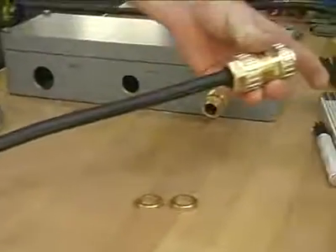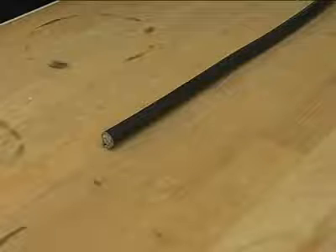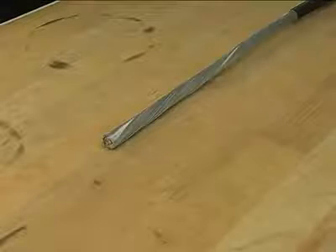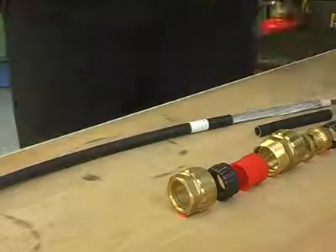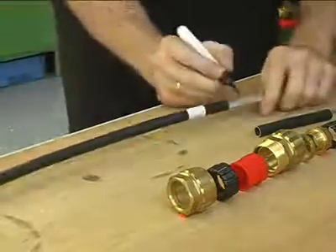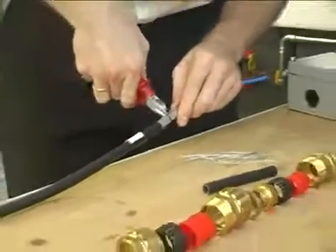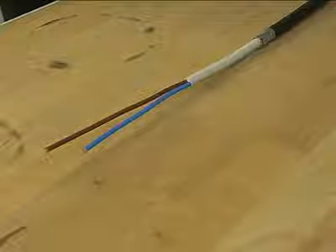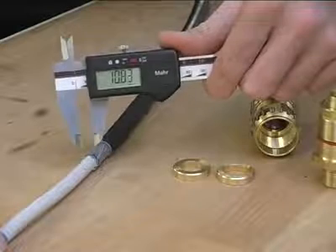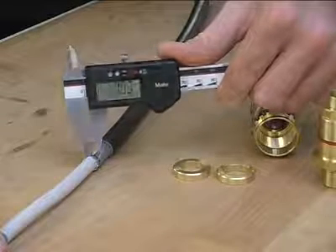Now the gland body can be slipped over the cable. The cable should then be prepared according to the written installation instructions. When the preparation of the cable is finished, the armour size can be identified.